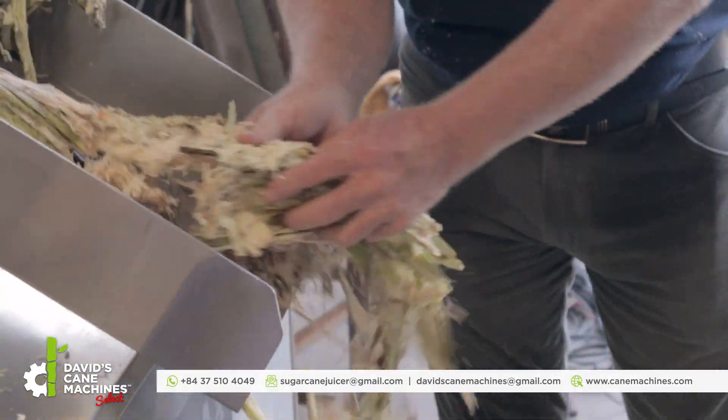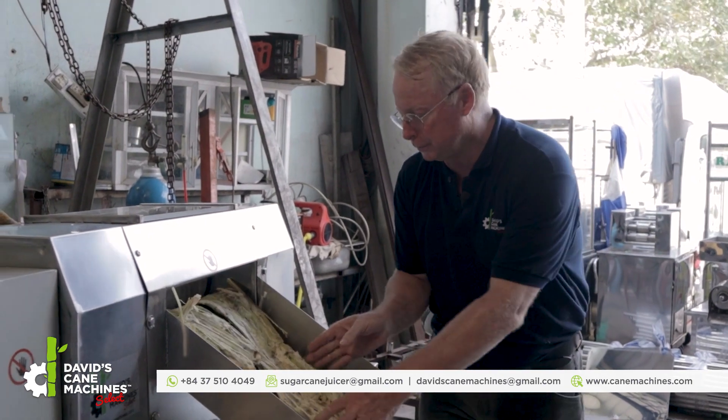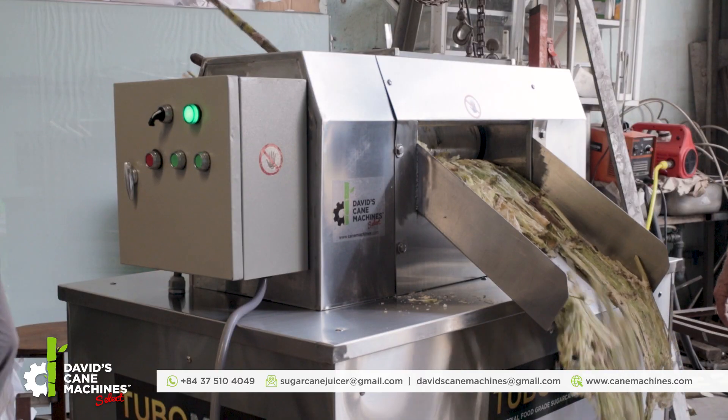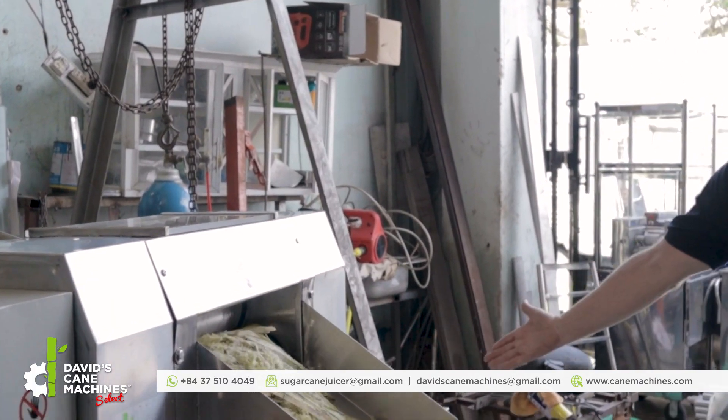15 horsepower. Five tons per hour capable. Look at the juice coming out here.